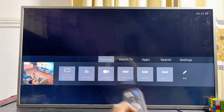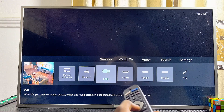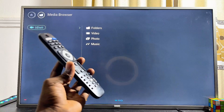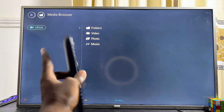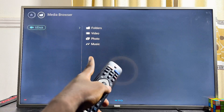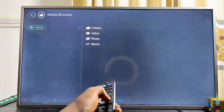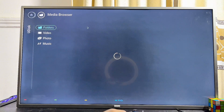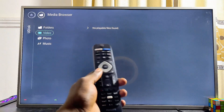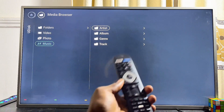Once you open the Media Player app, you should be able to access all of the content on your USB drive. Select your USB drive and over here you should be able to find all of its contents. You can see the music folder, the photos, and the videos. Go ahead and start watching the videos, photos, or music by selecting the respective folders.